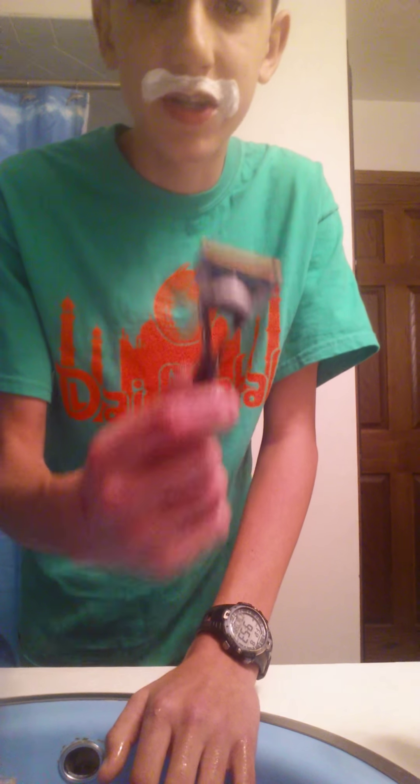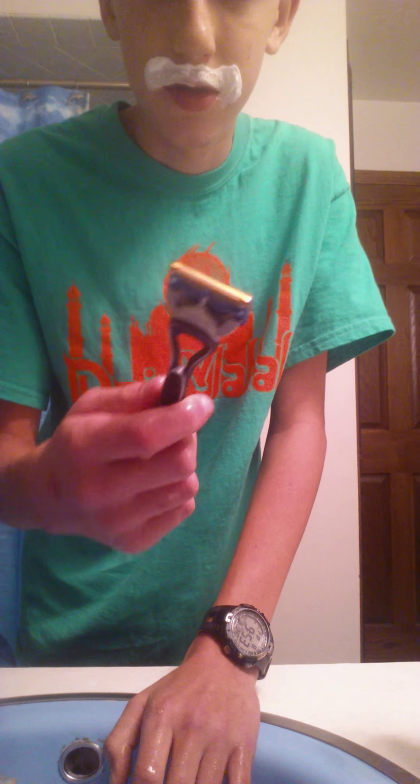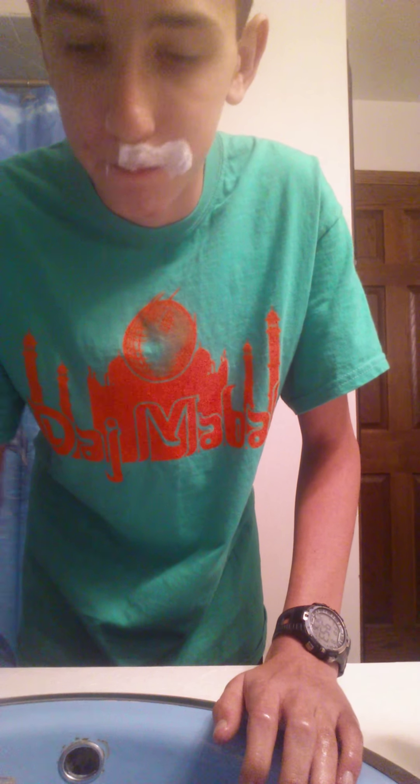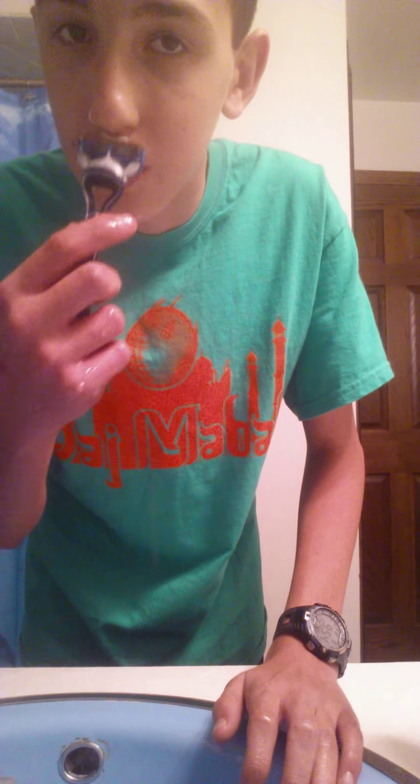Then you want to grab your razor, rinse that off. Then you want to shave like this, and then go again, and do that side. You want to keep on rinsing off your razor after every time you go down.